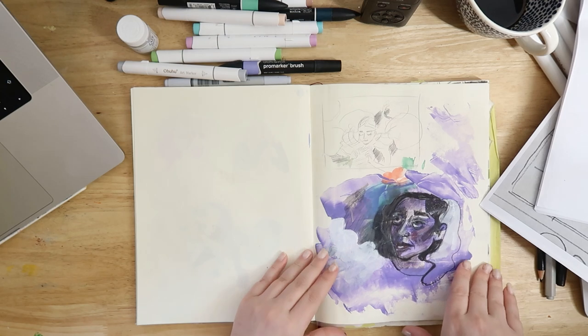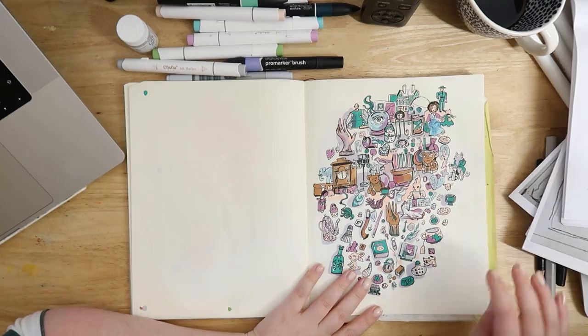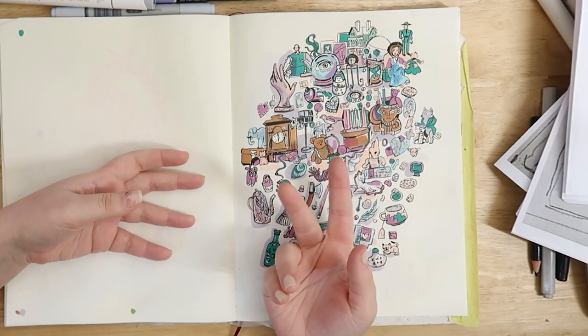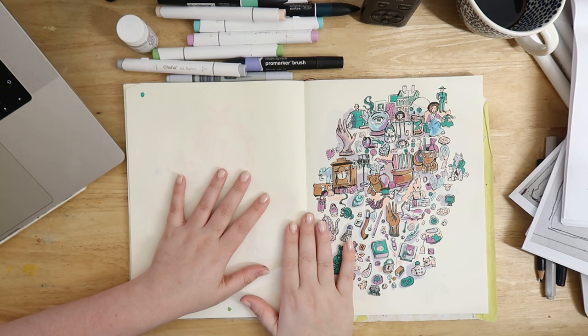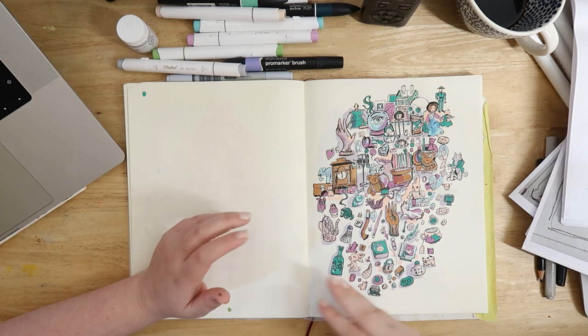This is just like an experimental page that I did with inks. Basically the story is about — because I'm going to do two short stories again, the same way I did with my other comics — this one is going to be based on a girl who gets something from an antique store that maybe she shouldn't have.